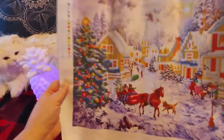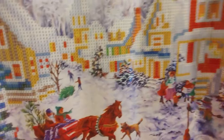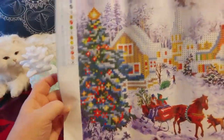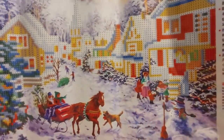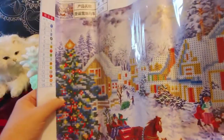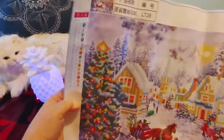But because it's partial drill, I thought, you know, I'm going to get it anyway. But I would really like this in a full drill too — if you ever see it, let me know. Look how pretty with the carriages and the houses and there's a Christmas tree to do. When I do this, I think I'll decorate the Christmas tree with AB drills or my crystal drills. I don't think I'll do anything else other than maybe just a few of the decorations and the star on top. Look how pretty that is — isn't that pretty? I really like it.